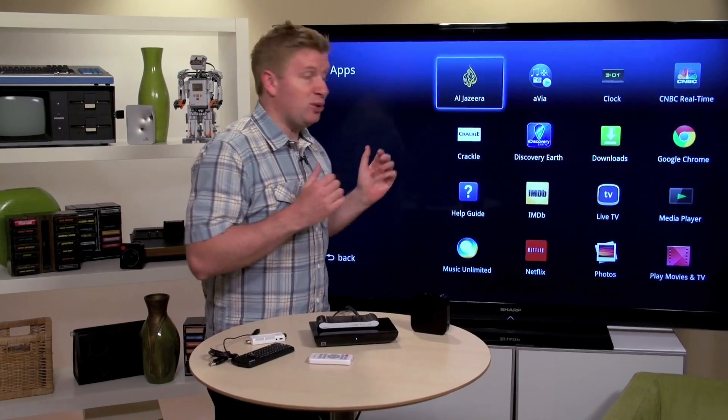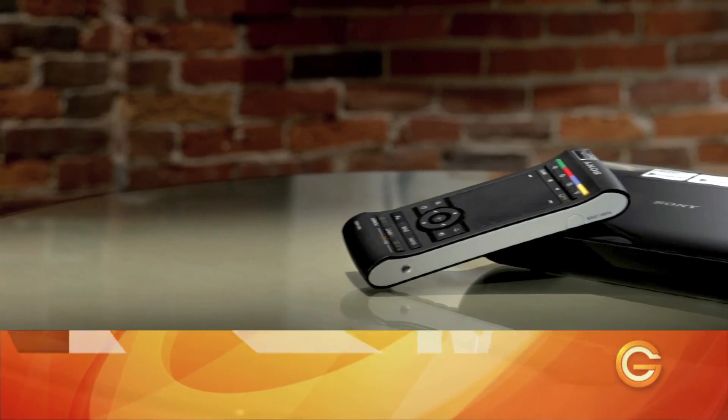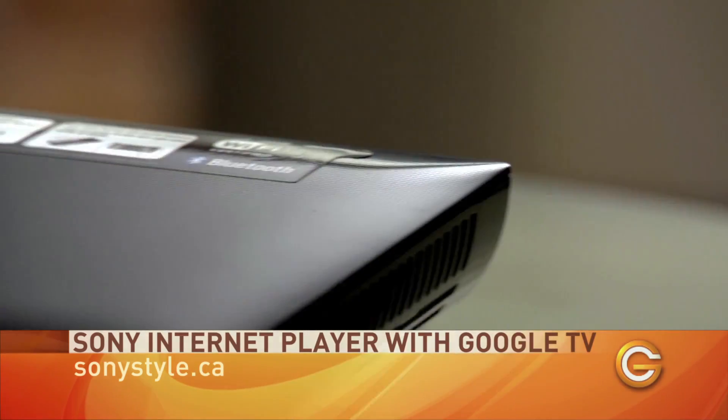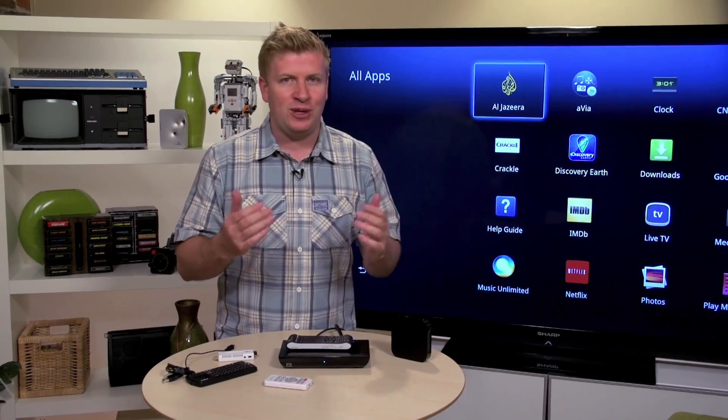Next up, let's talk about Google TV. This has been a hot topic for a while, and we're going to demonstrate what it looks like installed on this device — the Sony NSZ-GS7, which for simplicity I'll call Sony's Google TV.